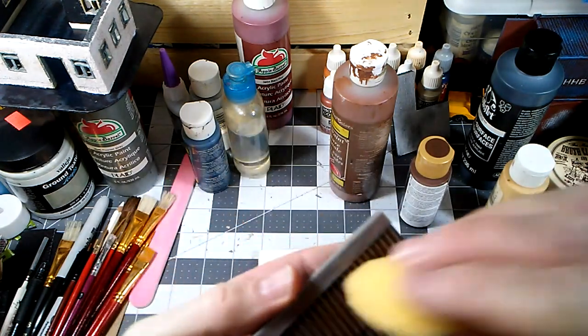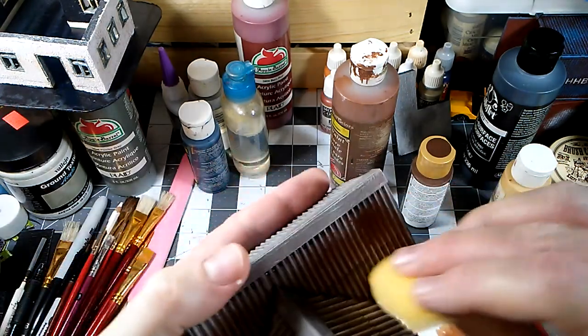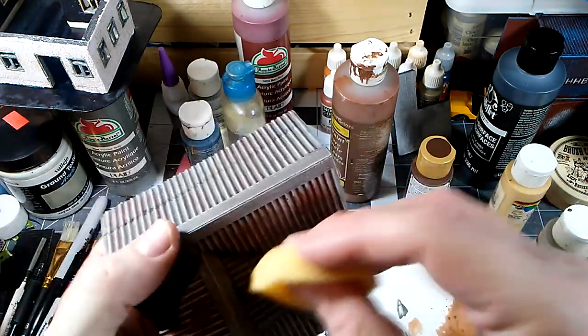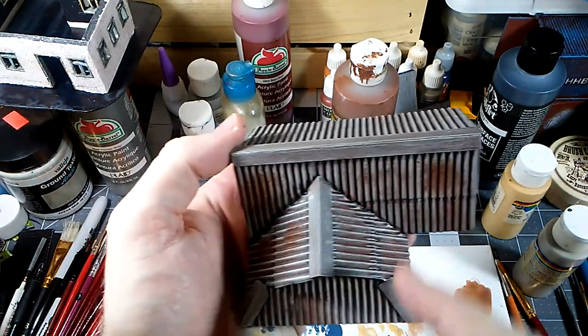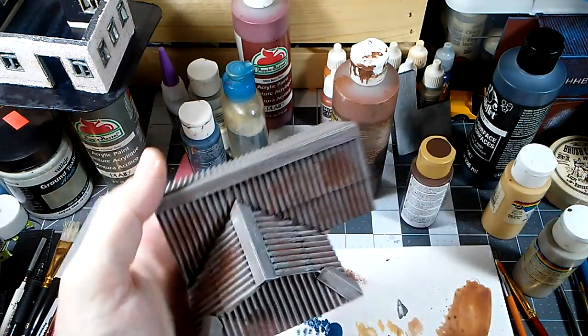One of the reasons I like the sponge is it's a very forgiving technique. As long as you don't put too much paint on there, it's pretty easy to work with, and it also gives you the option of some very fine, sort of splatter-type work.